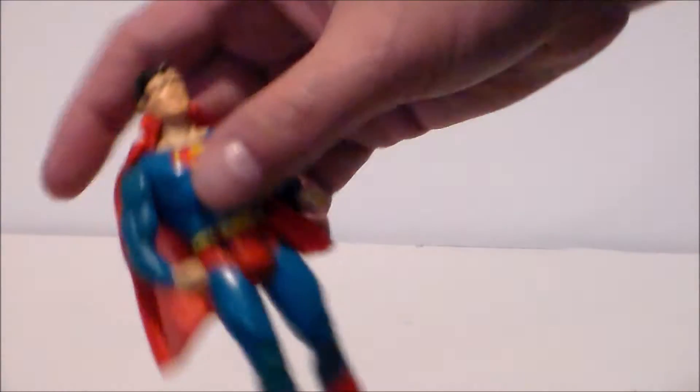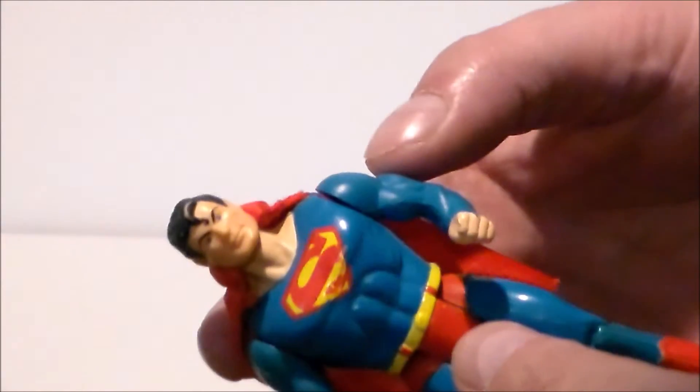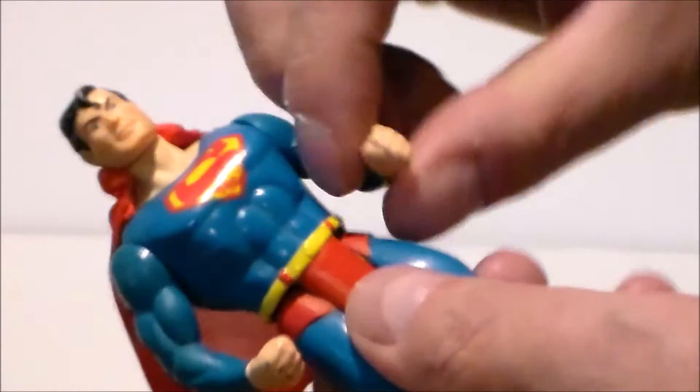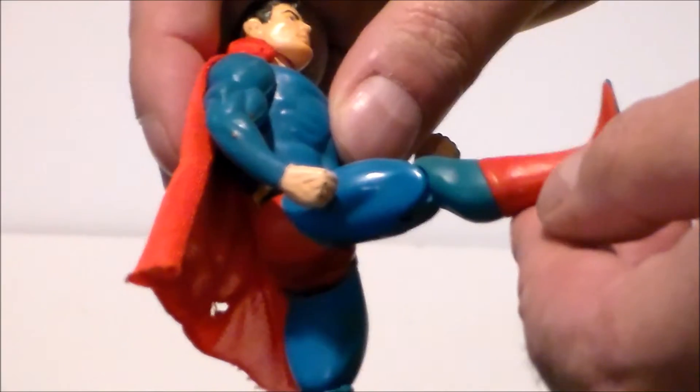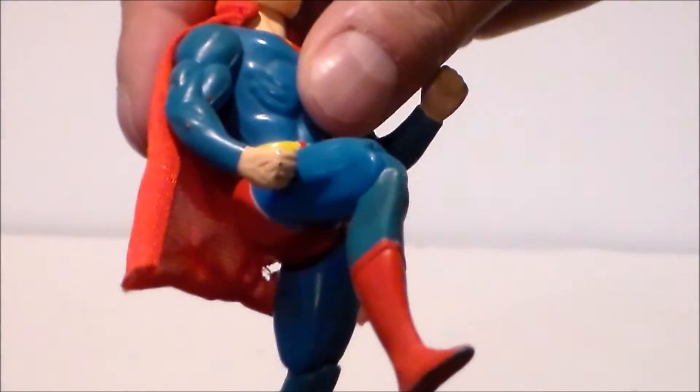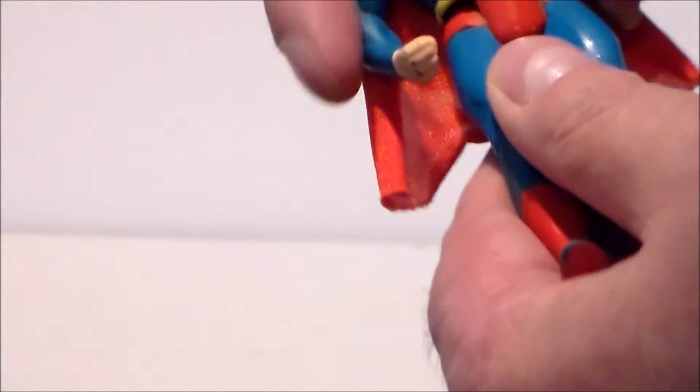Articulation on Superman is relatively simple. His head moves back and forth on his neck like this. His arms move up and down. His legs kick that far forward, they kick that far back. He's got a single joint at the knee.